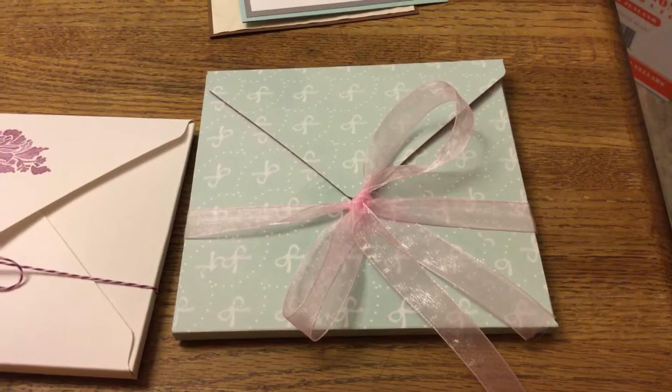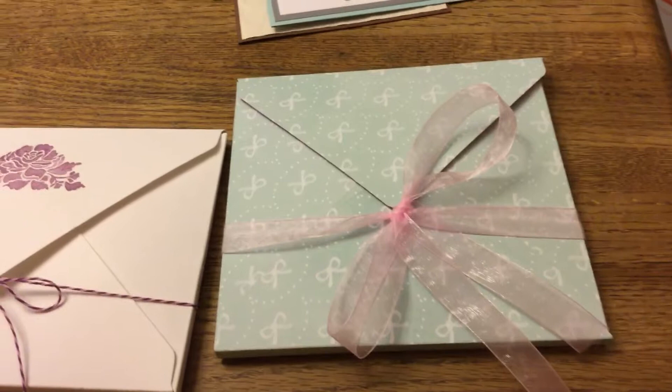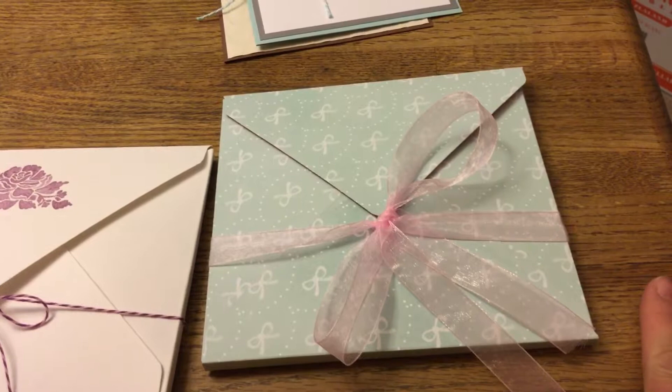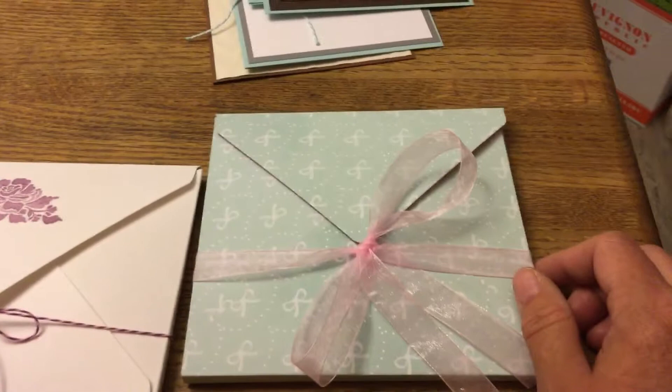Hi everybody, it's been a while — I know I've had all kinds of things going on — but I'm back tonight. I've been on a card-making binge and I just want to share a few things because I'm getting ready to sell some of these or give them away.